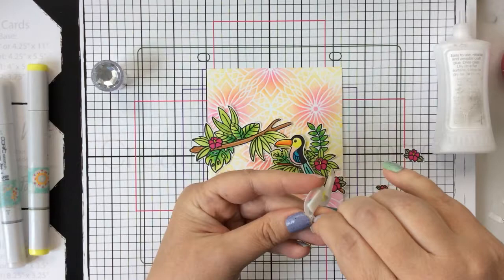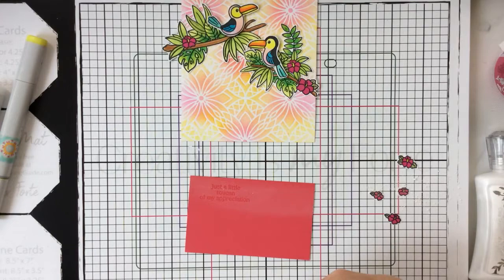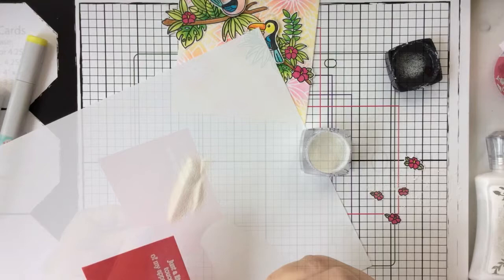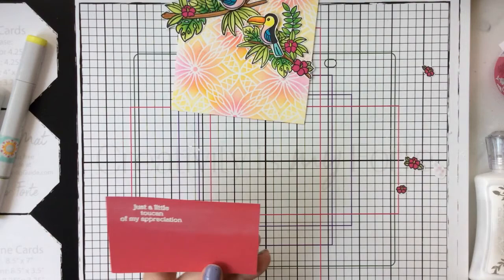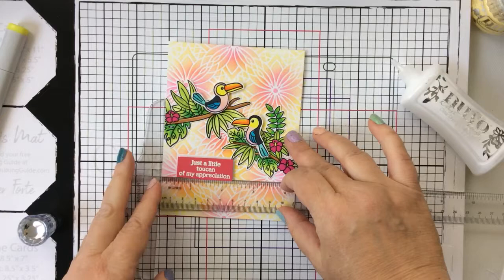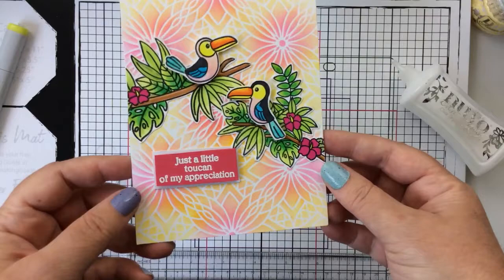I picked out a sentiment and ended up stamping it on some bright pink paper with white heat embossing, then I matted that with some white paper and popped it up on the card. It says 'Just a little toucan of my appreciation' — they've got some really great sentiments in this set. I'll wipe away the excess powder, cut it out, add it to some white paper, and use a T-square ruler to make sure it's straight on my card.